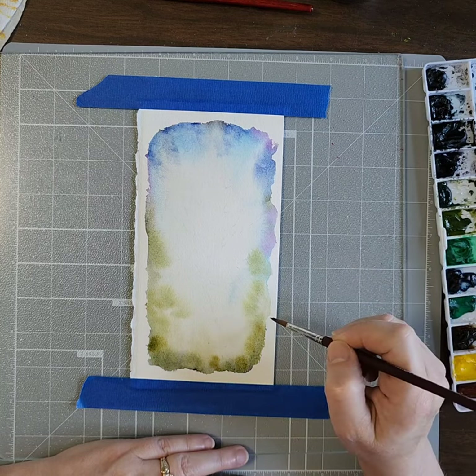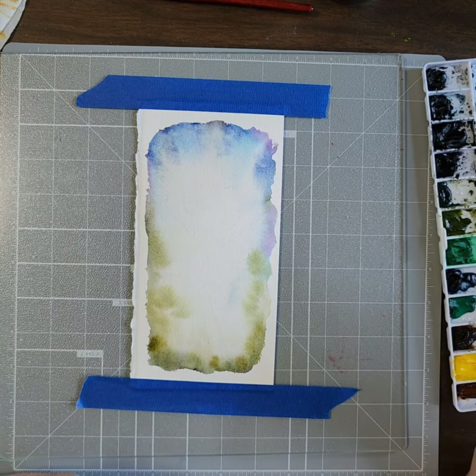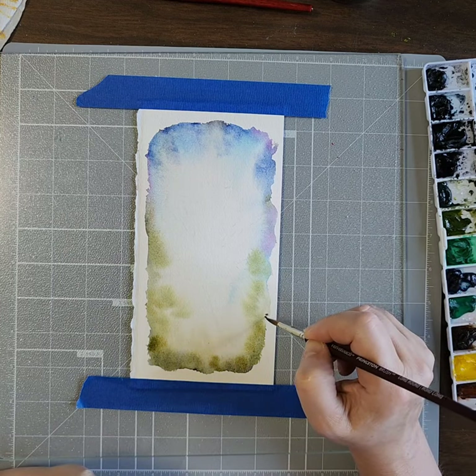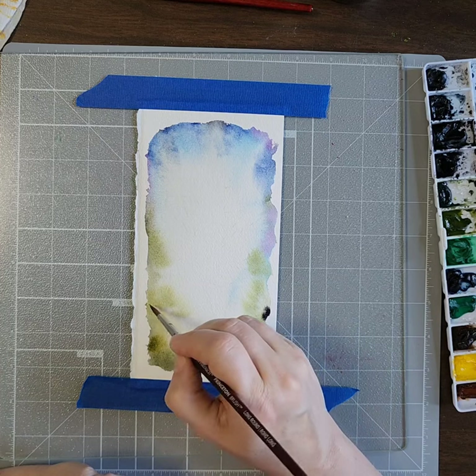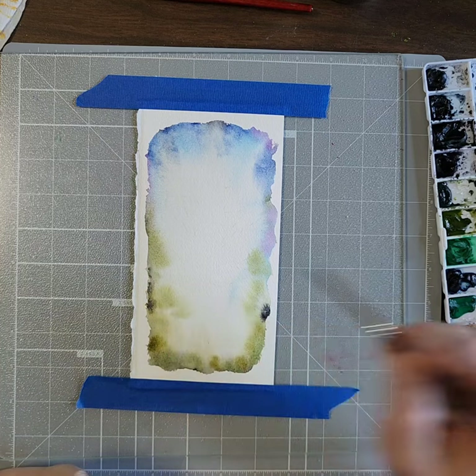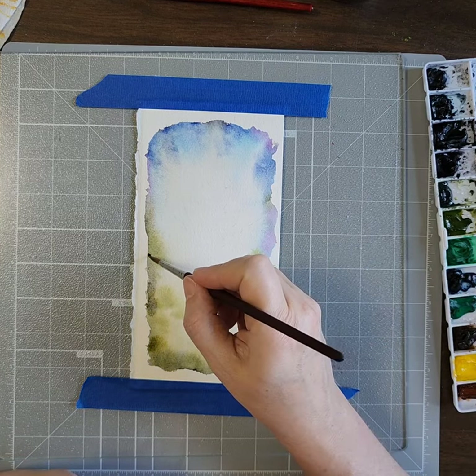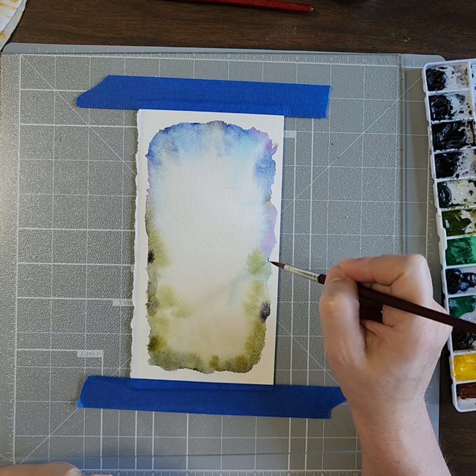Does it need anything else? Maybe a little more neutral tint — not natural tint, neutral tint — because it gives it something I don't know what, but it just makes me happy. Just a little more in a couple of places.